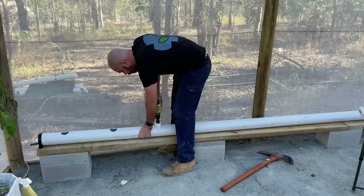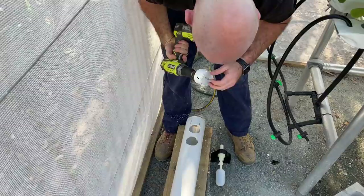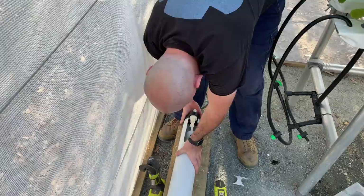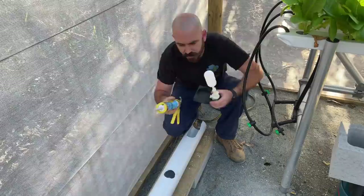To drill this end out, I'm just going to drill two holes and then connect the holes with a multi-tool. Not the straightest holes - not exactly the plan, but it works nonetheless. Now all our holes are drilled.